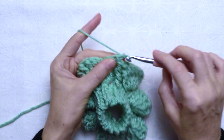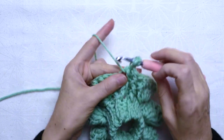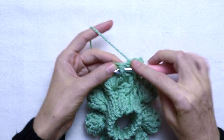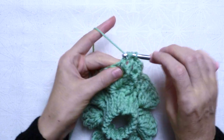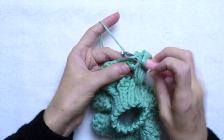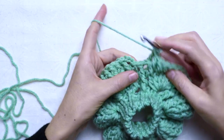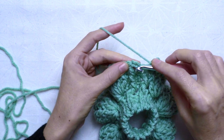For the fourth round, we repeat the pattern of the third round: 3 chains, 1 front post double crochet, 1 back post double crochet, 7 front post double crochet, 1 back post double crochet. Repeat this pattern to the end of round 4. Remember to finish the last 5 stitches of the fourth round with a front post double crochet and a slip stitch at the third chain of the first stitch of the round.